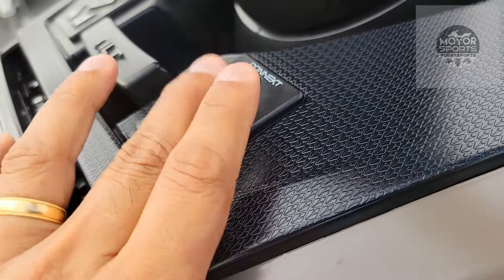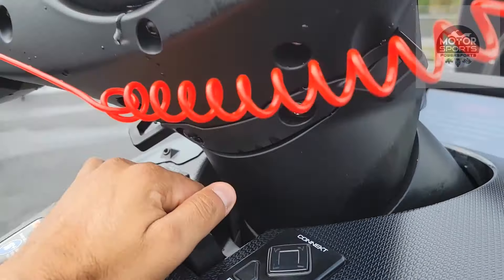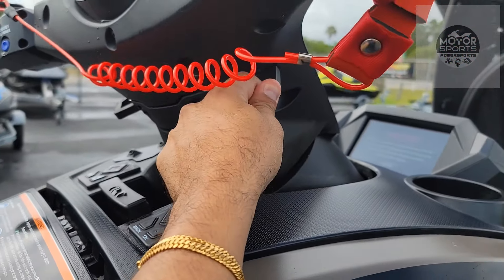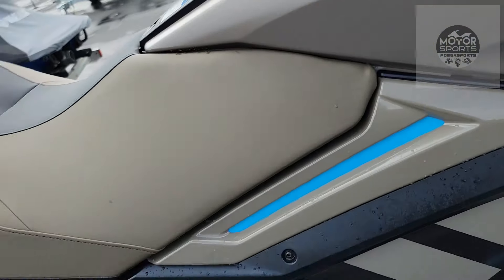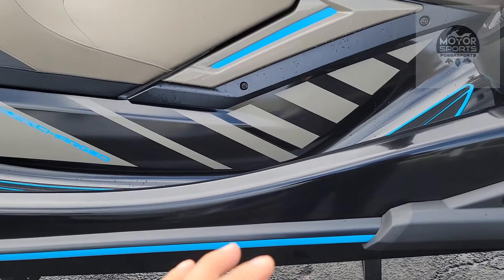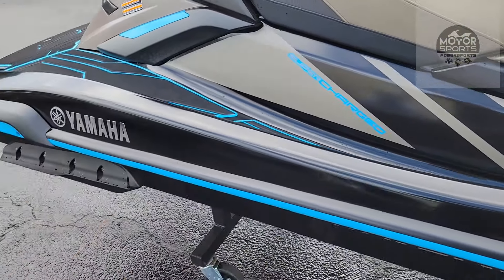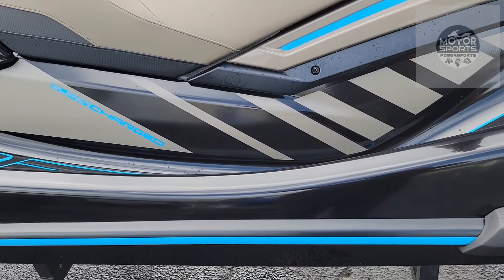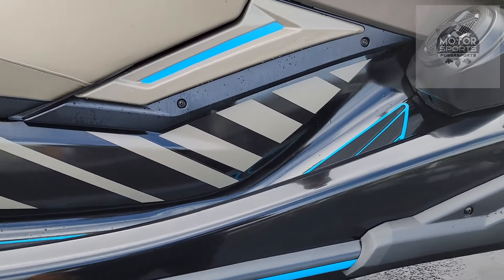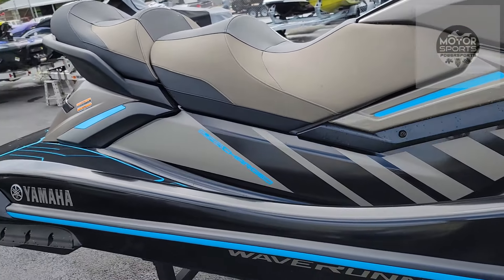Or you can use this pad up here — same thing, just like a VX Cruiser. The handlebar is the same, only thing is this one is adjustable so you can adjust the handlebar. Got these two hooks so you can tie your rope to the dock. This one does not come with any cleats — no cleats on this one, you gotta buy the limited to get the two cleats. You can install the cleats; they cost about 30 or 40 bucks a pair. If you can afford an $18,000 ski, I'm pretty sure you can afford a $40 cleat.